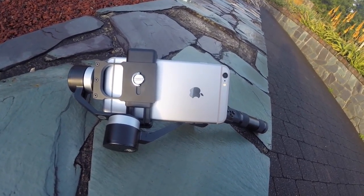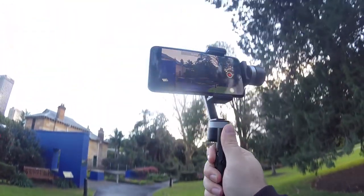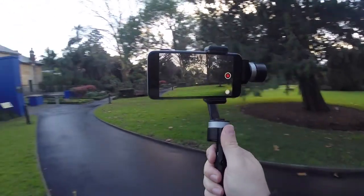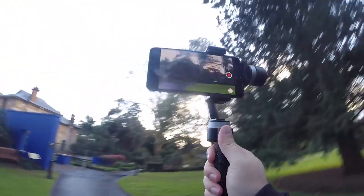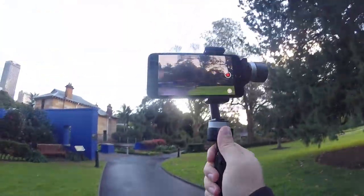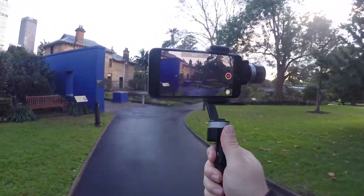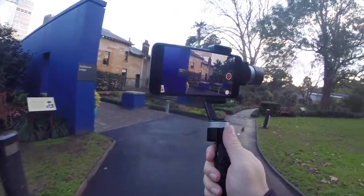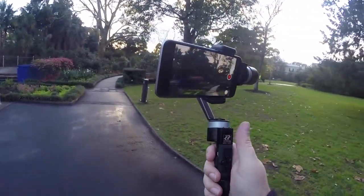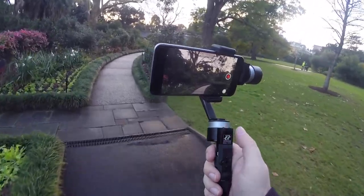If you're not familiar with handheld gimbals, they're an active stabilization solution, meaning that instead of the old passive steadicam rigs that use large dangling systems of pendulum weights and counterbalances to make physics itself help you out, a gimbal uses technology — motors and motion sensors and clever electronics — to immediately and inversely compensate for wobble and turn and tilt movements, keeping the camera smooth and level, and letting you focus more on what you're shooting than trying to hold your hand still.